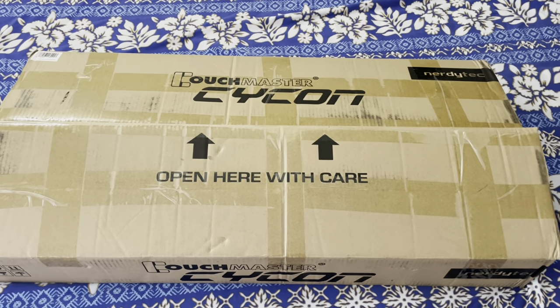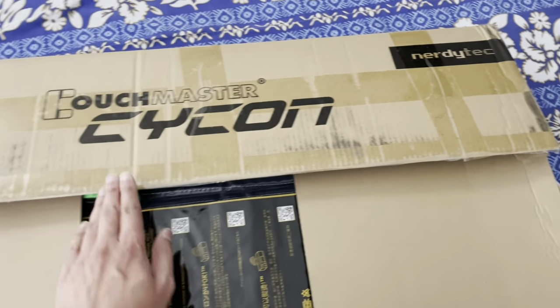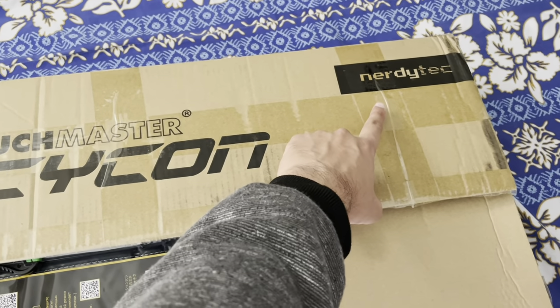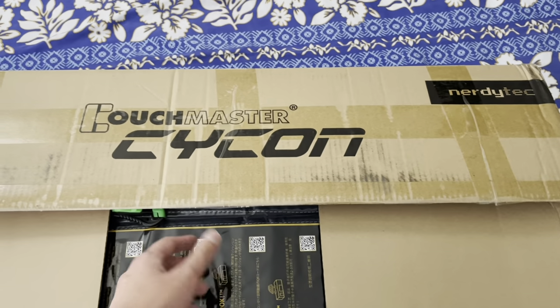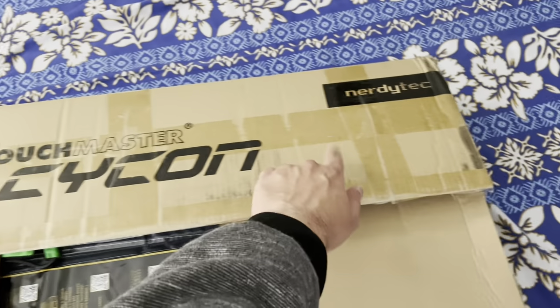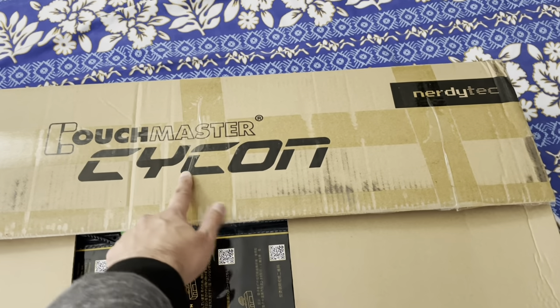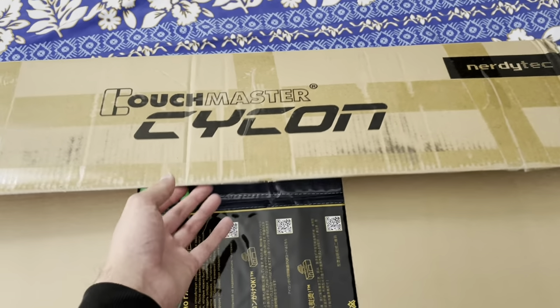So let's just get started. Here it is — I've already opened the top side, and as you can see, everything is still sealed. This is by Nerdy Tech, which I think is a German manufacturer. I think this might have come from Germany, I'm not really sure. But the company that makes the Couchmaster is Nerdy Tech. I'll provide the link in the description below for Amazon.